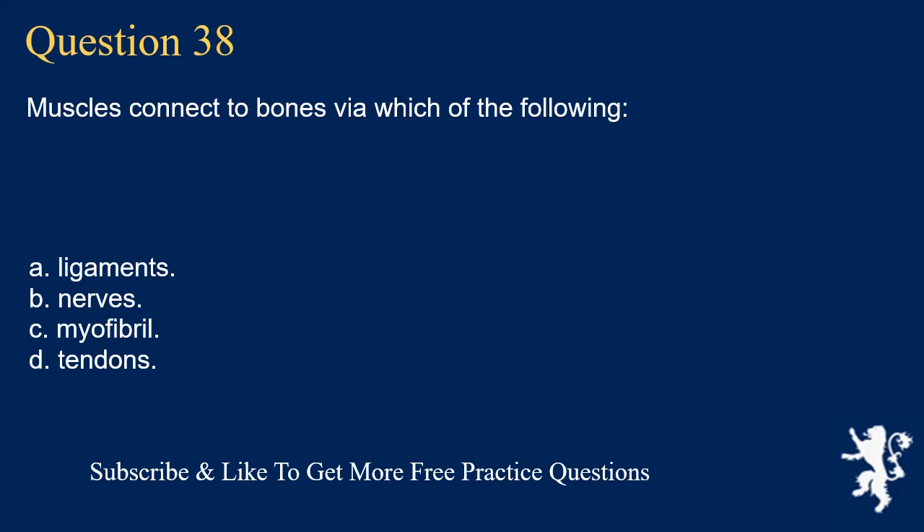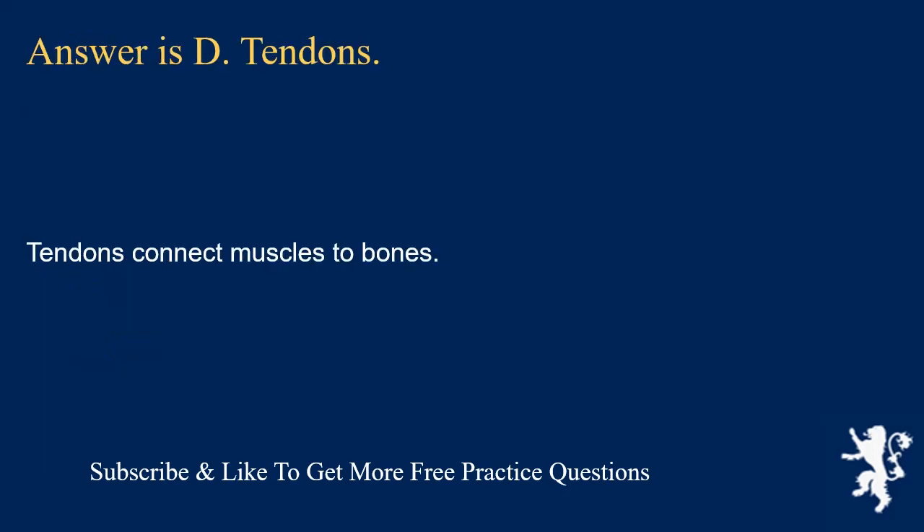Question 38. Muscles connect to bones via which of the following? Ligaments; nerves; myofibrils; or tendons. Answer is D. Tendons. Tendons connect muscles to bones.